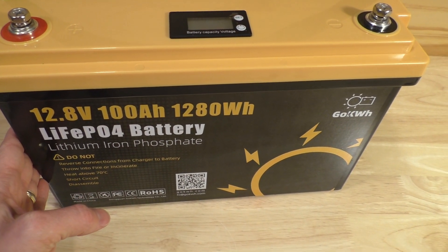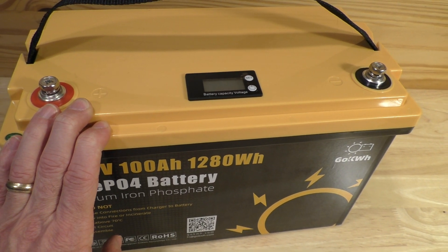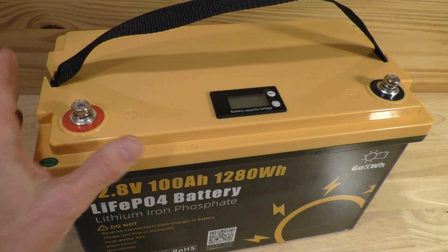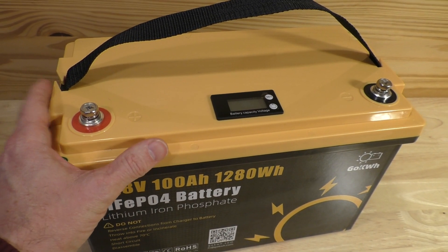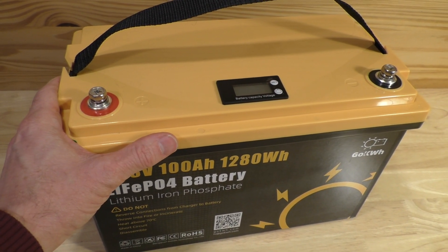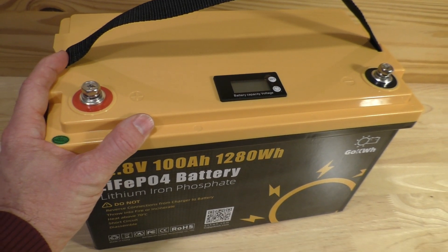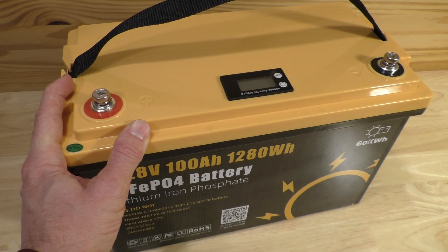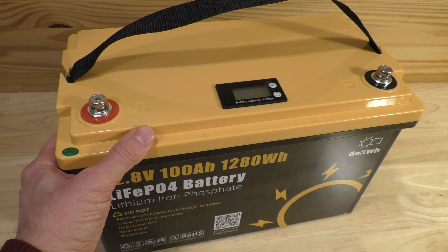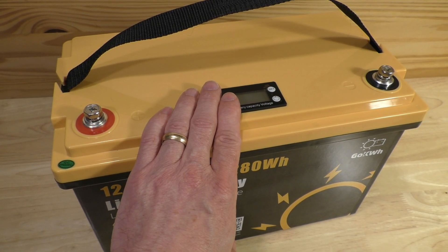The battery consists of a series of blade pouch cells and also has internal electronics for the battery management system, which is crucial for lithium iron phosphate batteries. The case itself is rated IP65, protecting the internals from dust and generally waterproof to shallow depths of maybe up to a meter. I won't open the case because it would disrupt the waterproof seal. The literature says this battery is good for well over 4,000 charging cycles, and with the BMS controlling charge damage, they say it could last 8 to 10 years depending on how often you charge it.